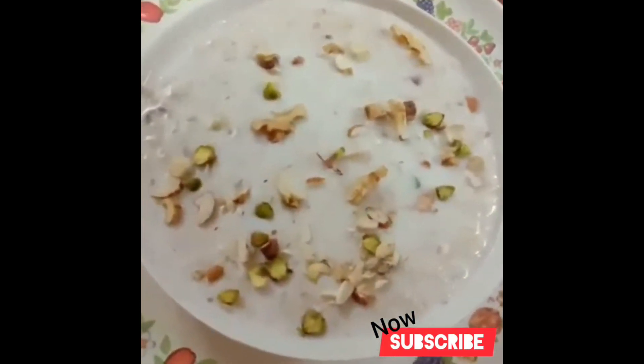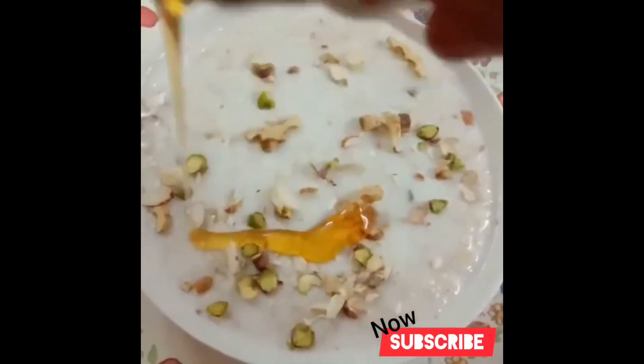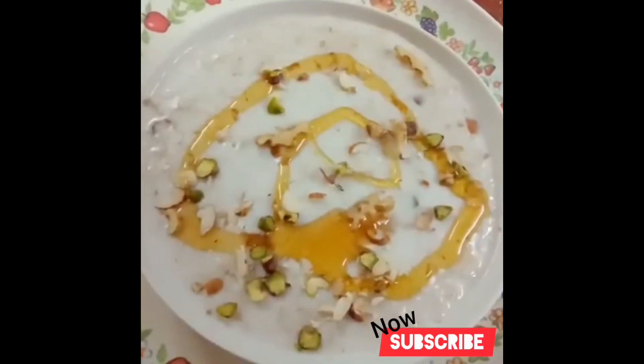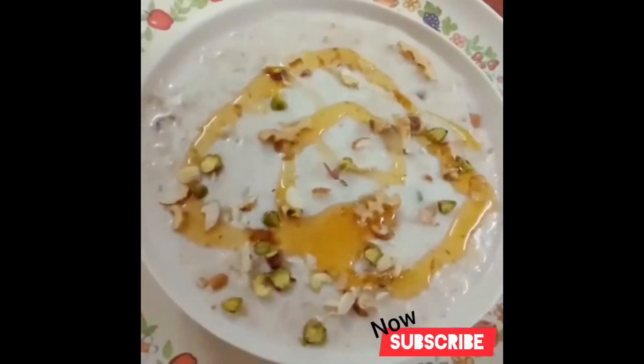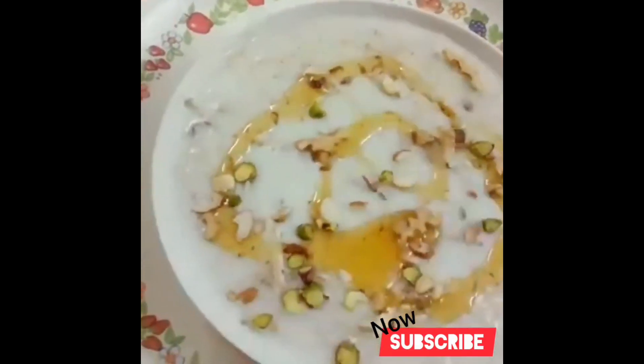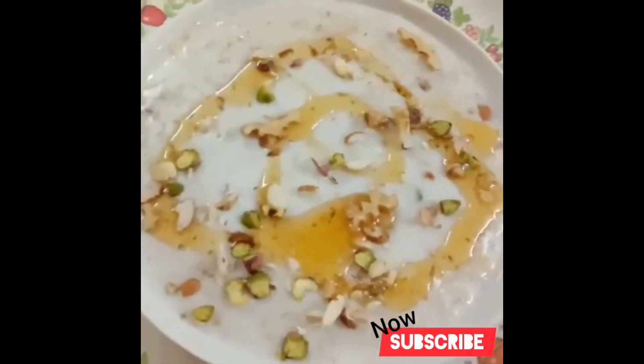Now simply add 2-3 soy grains. You can also add sugar to it if you want.